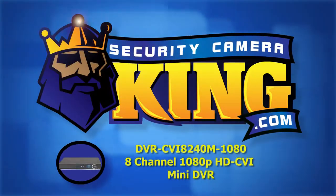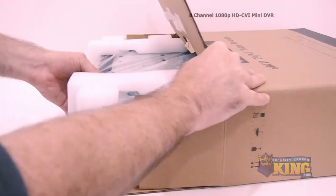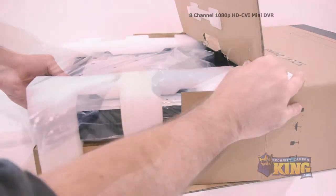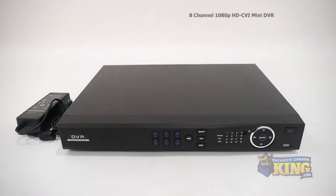Welcome to Security Camera King dot com. This is our 8-channel 1080p HD-CVI mini DVR. We're going to take a look at what's inside the box and some of the features of this DVR.